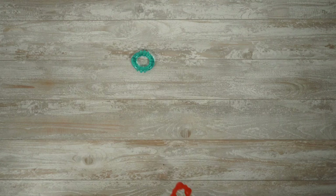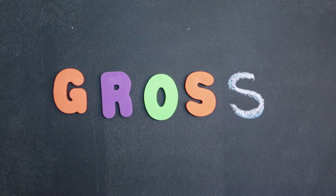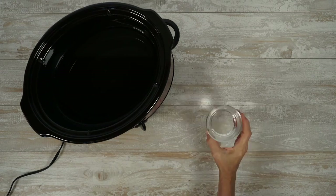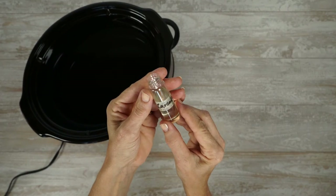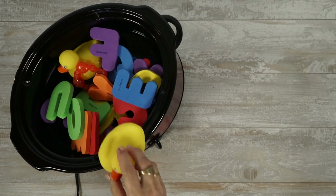Sanitizing baby toys: you want to make sure your baby's toys are sanitized, and this is a gentle and effective way to do it. Fill the slow cooker with water and heat on high, add one cup of white vinegar and two drops of essential oil, add the baby toys, replace the lid, and let simmer for 30 minutes — but not more than an hour.